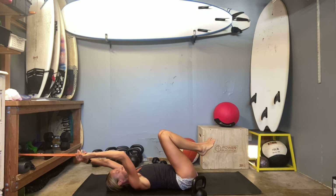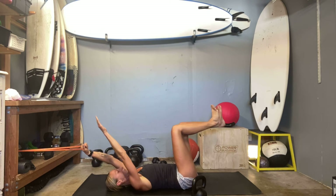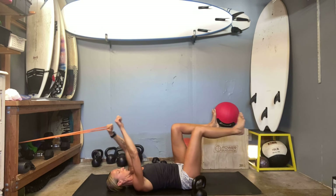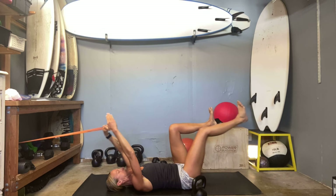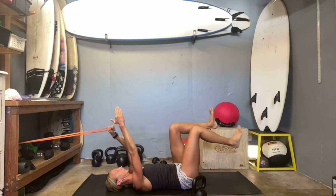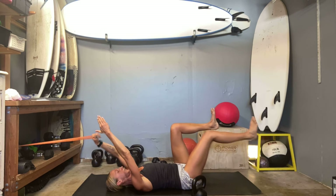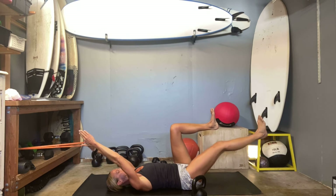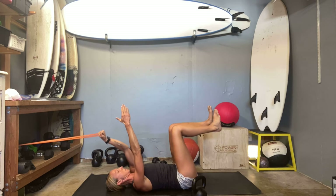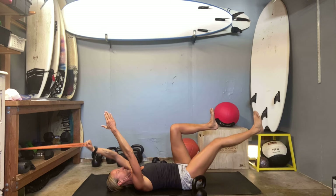Other side. Left hand on your band, low back into the ground. Right leg extends and then pull. One, two, three. Find yourself in flexion. Two to go — slide that shoulder blade down. Ten.